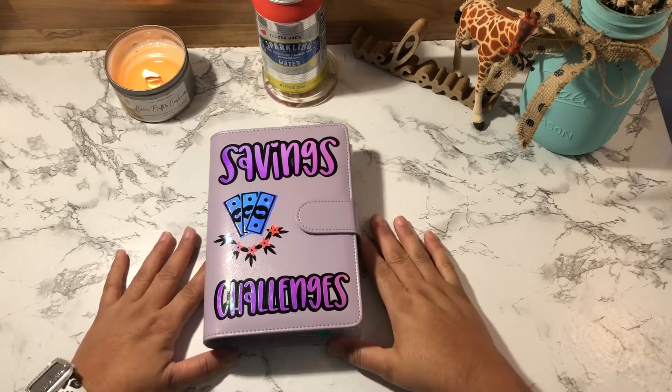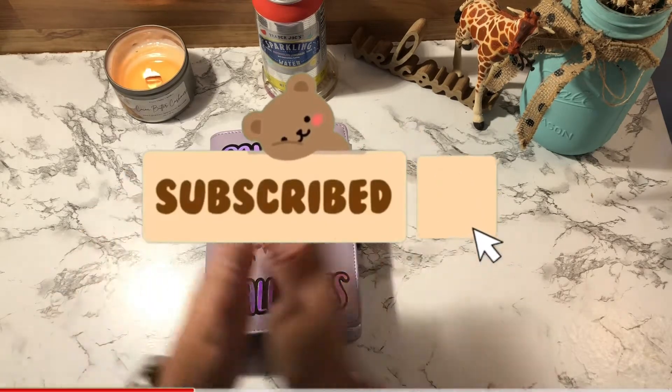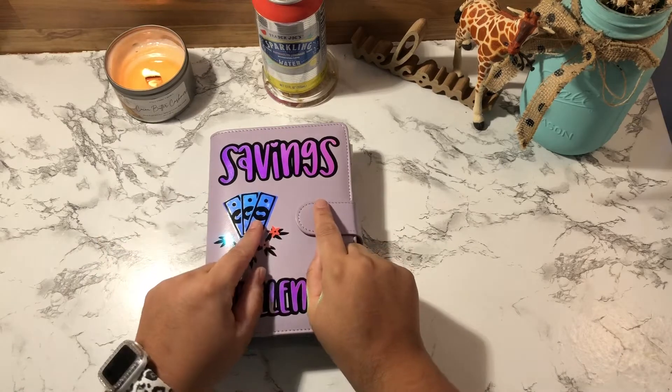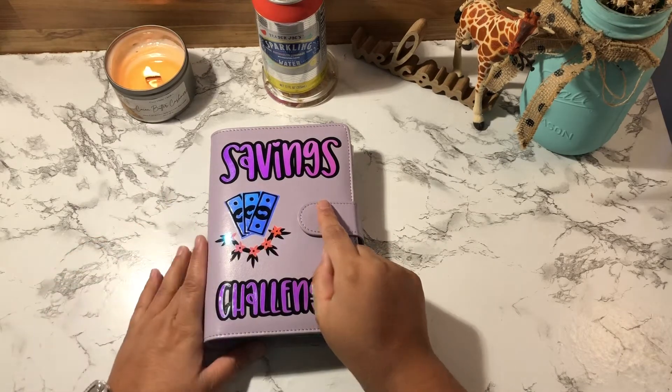If you're not already subscribed, please consider subscribing — I would greatly appreciate it if you join my YouTube channel, and don't forget to turn on your notification bell so you know when I upload a video.